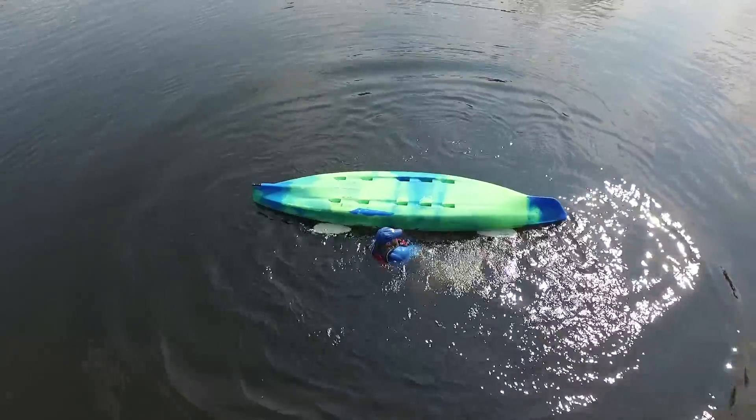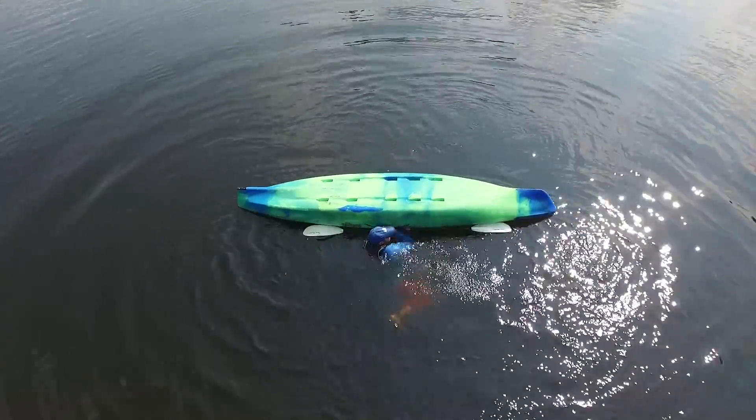If your kayak is upside down to start, your first order of business is to flip it upright.